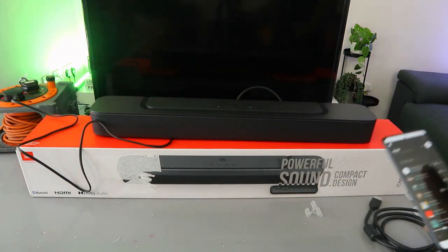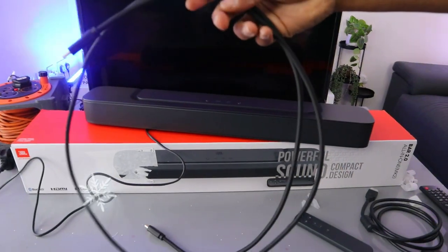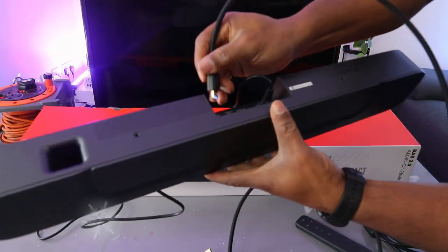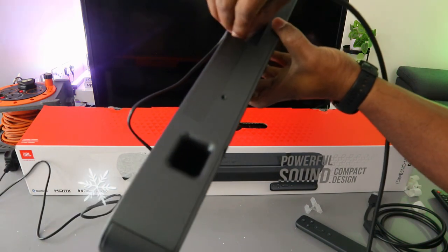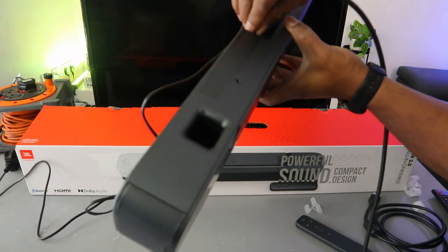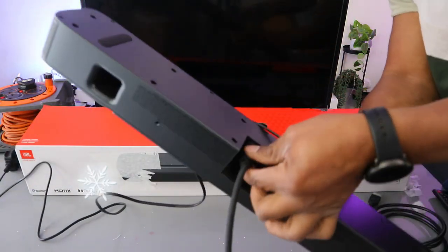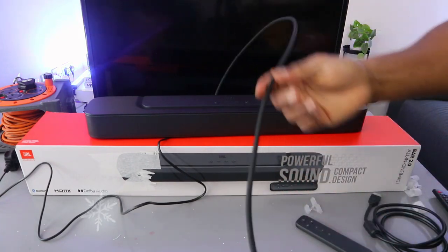The HDMI cable is included in the packaging. Take one end of the cable and go to the 'HDMI Out TV' port on the soundbar — push the cable inside and it's in. The other end of the cable needs to go to the back of your TV.